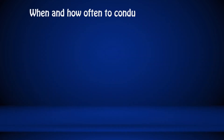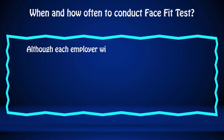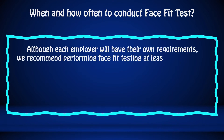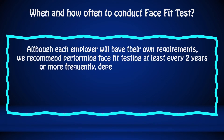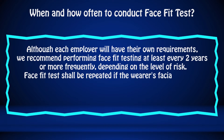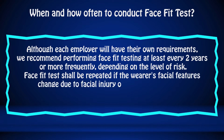When and how often to conduct a face fit test? Although each employer will have their own requirements, we recommend performing face fit testing at least every two years or more frequently, depending on the level of risk. Face fit test shall be repeated if the wearer's facial features change due to facial injury or a major dental work.